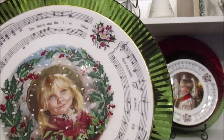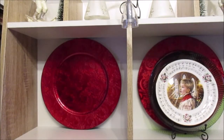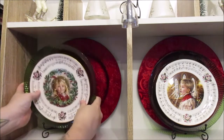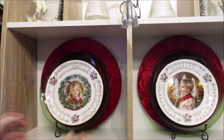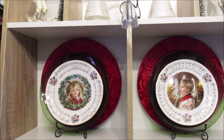The one on this side is this little girl, and on that plate it says 'Hark the Herald Angels Sing.' This one is 'The Holly and the Ivy' from Christmas 1988, and Christmas 1987. The last couple of years I've really enjoyed using decorative plates to help decorate my home.